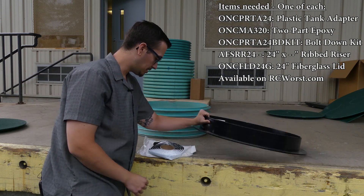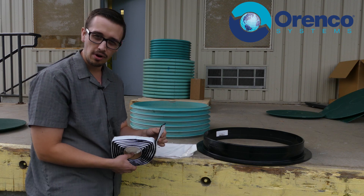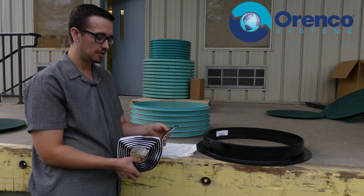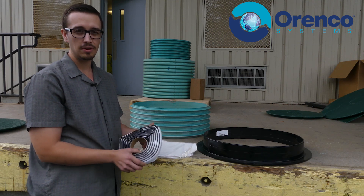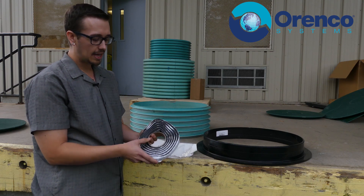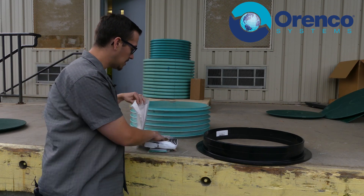The reason you use this material is that even with the porosity of the concrete surface, this is going to give you a really good seal because this stuff holds up in almost any environment. It's pretty much impermeable and it's going to give you a really strong seal if you install it properly.